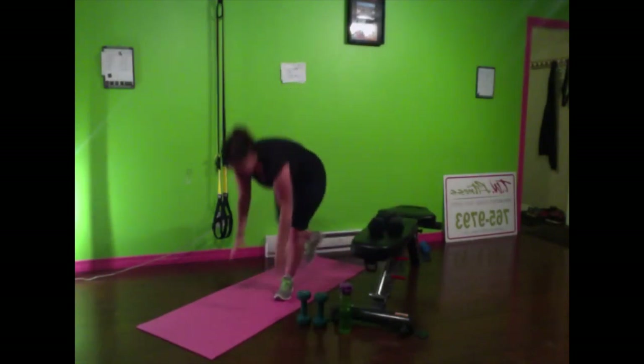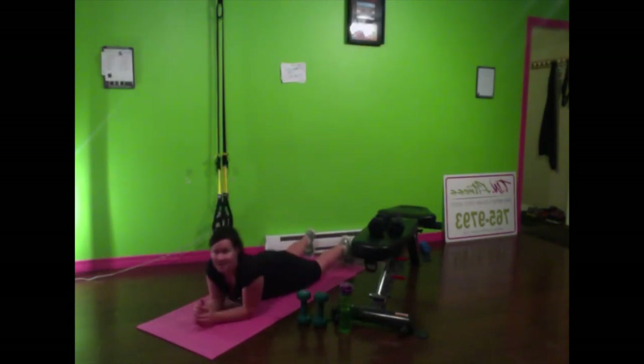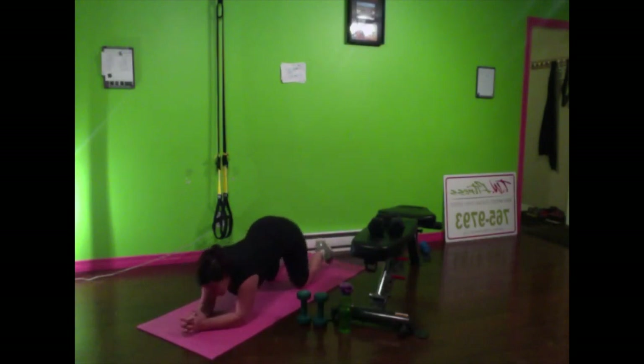We're going to do a 30-second plank. Come down on your belly, hands come together, curl those toes under and lift yourself up. Keep your core tight, shift forward onto your tippy toes and really keep the belly button pulled in. Not holding your breath, but holding your core in. We're at the halfway mark — just 15 seconds left. Almost there, keep holding, this is tough. Five seconds — and stop. Good work.